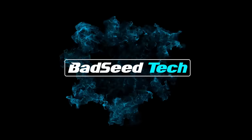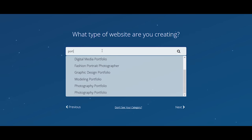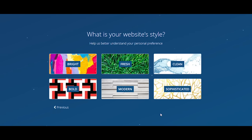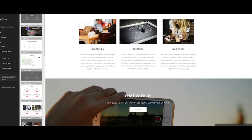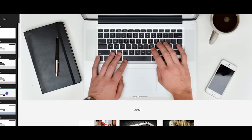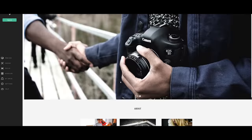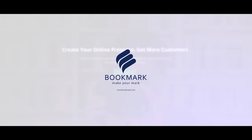This video is brought to you by Bookmark.com. Bookmark is a free website builder — you can create a professional-looking website with hosting in just a couple minutes by answering seven simple questions. Bookmark's AI engine will literally build your website right in front of your face in less than two minutes. You can edit virtually every aspect of the page once it's complete, and you can also upgrade to connect your existing domain and create an online store with ecommerce integration. Check them out at bookmark.com.